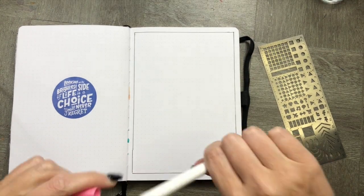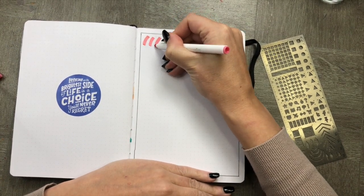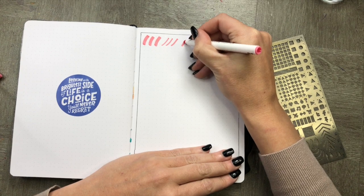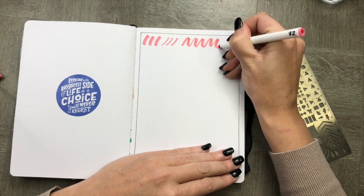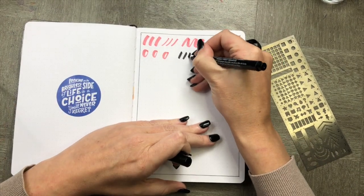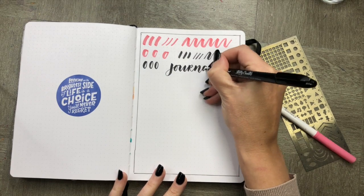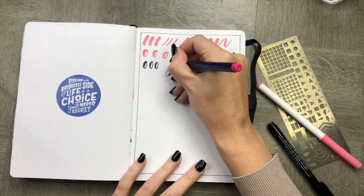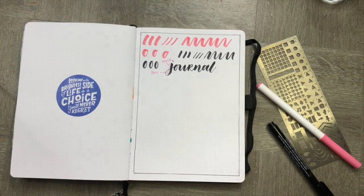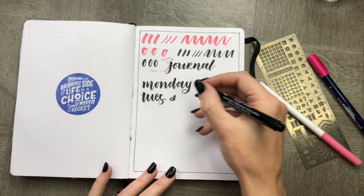Before we even get started, we're going to practice our hand lettering a little. We're going to practice our down strokes, which are always thick, and our up strokes, which are always thin. Now that we've practiced a little with the Crayola, we're going to take the brush pen and do the same thing. You can see here that the down strokes are thick and the up strokes are thin. Let's try some simple words and remember to try out different letters as you go.